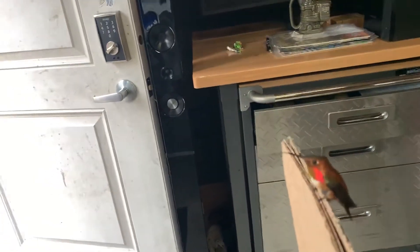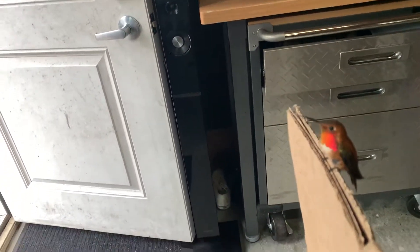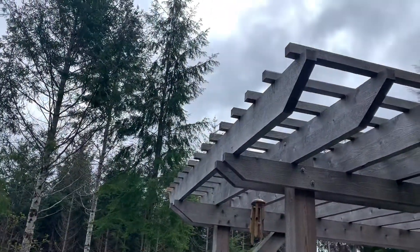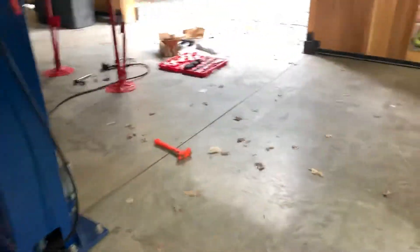Look at this guy. You're okay. Hey, what are you doing? You're a little tired. How about a rest? I'm gonna take you outside. There you go. Yay. Oh, that was stressful. Poor guy.